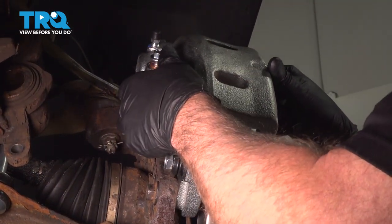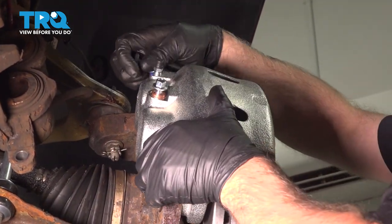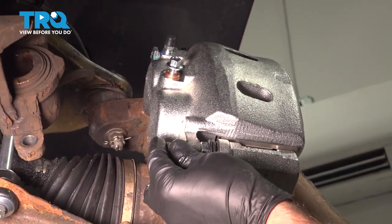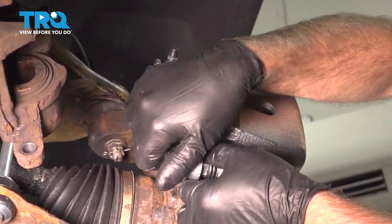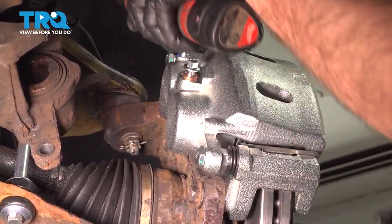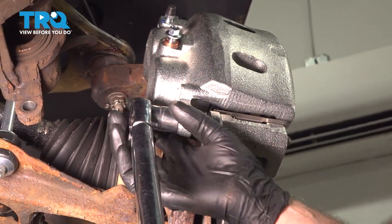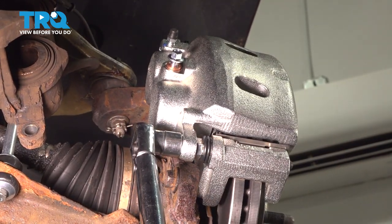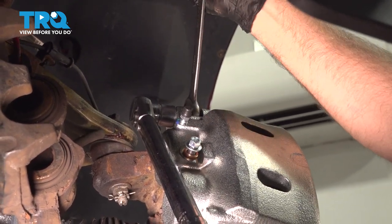Take the caliper, go over the brake pads, slide this on, and put the bolts in. Get that started, and I'm going to torque these bolts to 74 foot-pounds. If you have to, you can use a 19-millimeter wrench to prevent the stud from spinning.